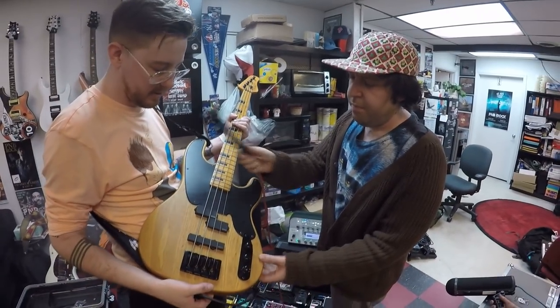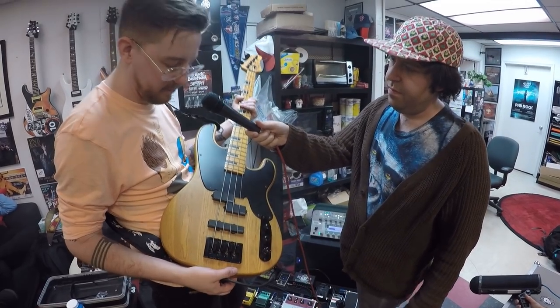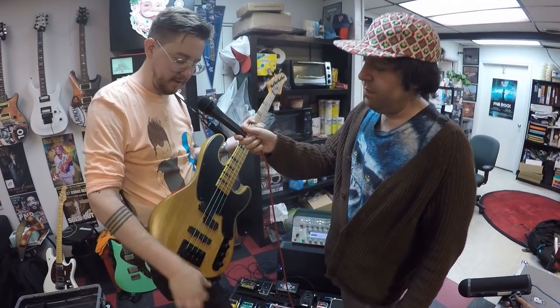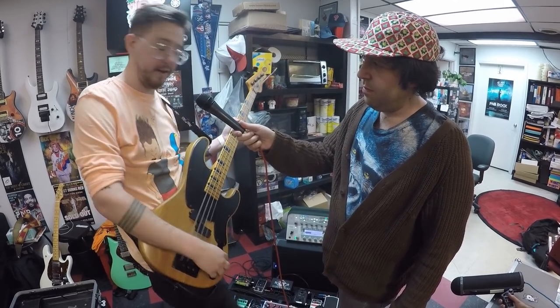Well, sometimes those books can be very heavy. I remember when I was in high school and I had to carry around all the textbooks, and it really hurt my back and I developed scoliosis. The yellow bass has black EMG active pickups. They're making me another one in black with the DGD pick art on it. I'm really excited for that.